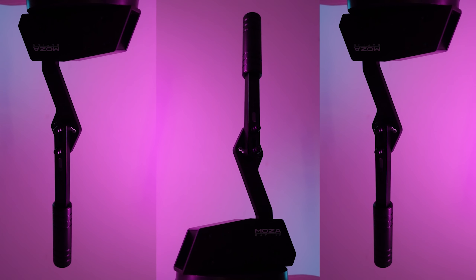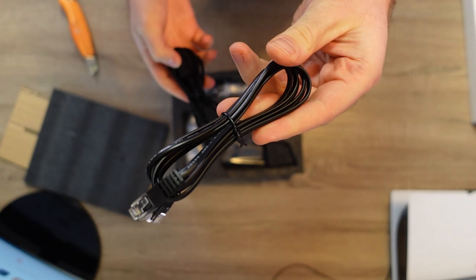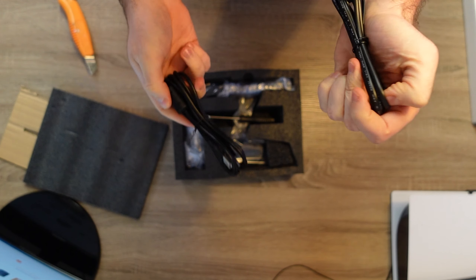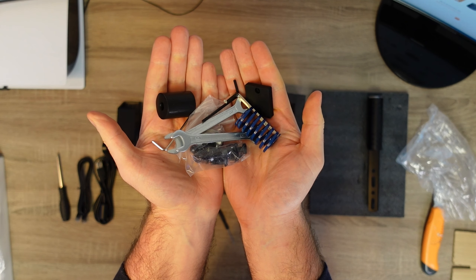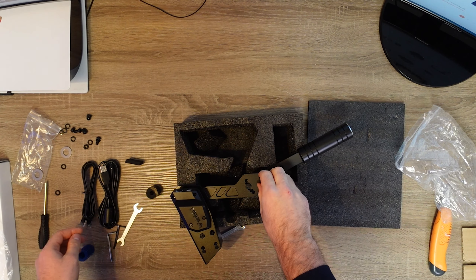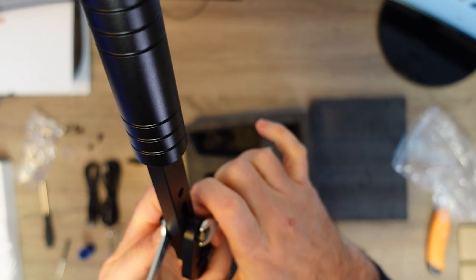Another great addition is the new Moza HBP handbrake, starting at 99 euros without taxes. In the box you get two cables to connect the handbrake via USB or to the Moza hub. You also get all the tools necessary to modify and install all of the modifications, which is very useful if you don't have the exact tools. They're not the highest quality out there, but they get the job done.